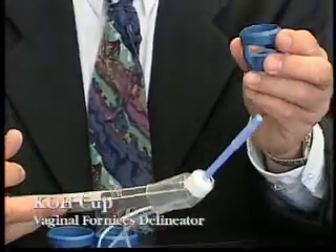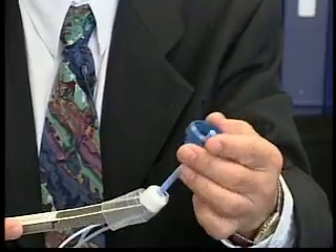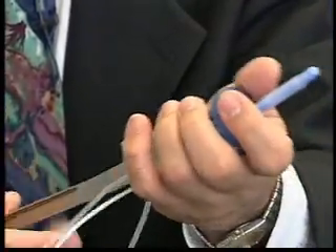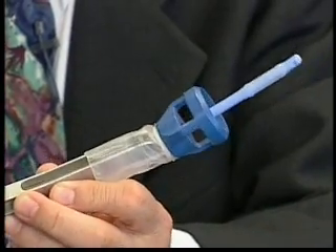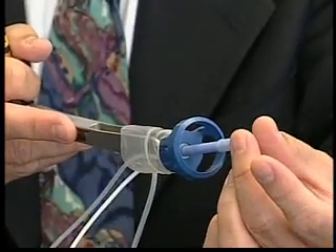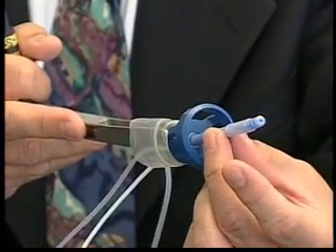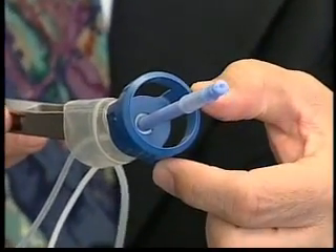Next, we use an appropriately sized cup and place it over the roomy uterine manipulator. This whole assembly is then positioned into the uterus, and we find the rim of the cup distending the fornix.